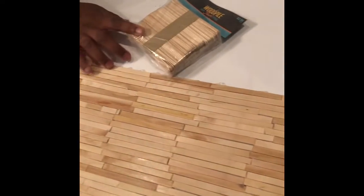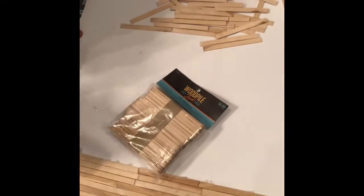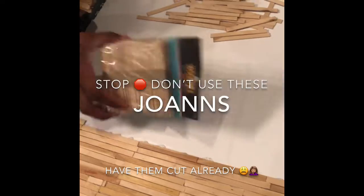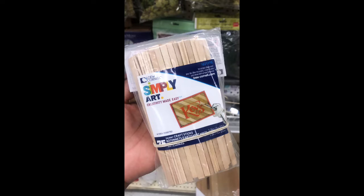What you'll need to get this look is popsicle sticks. I went to my local Hobby Lobby and got popsicle sticks — they were $2.99. I got about nine to ten packs just to be on the safe side. Just this little piece uses two packs, so it looks like nothing but you're going to need a lot of popsicle sticks.